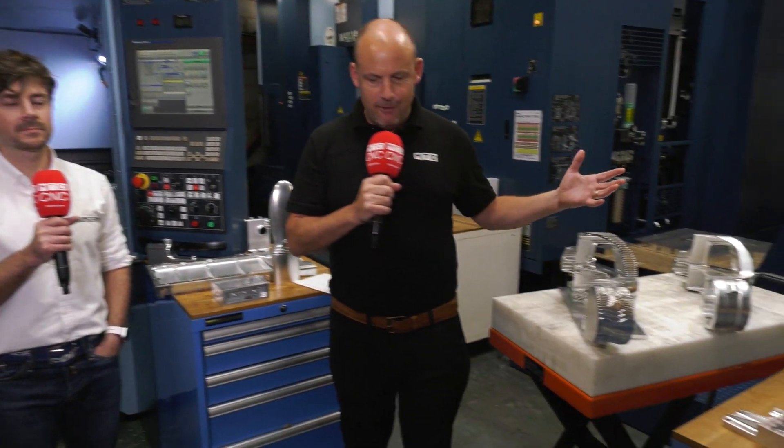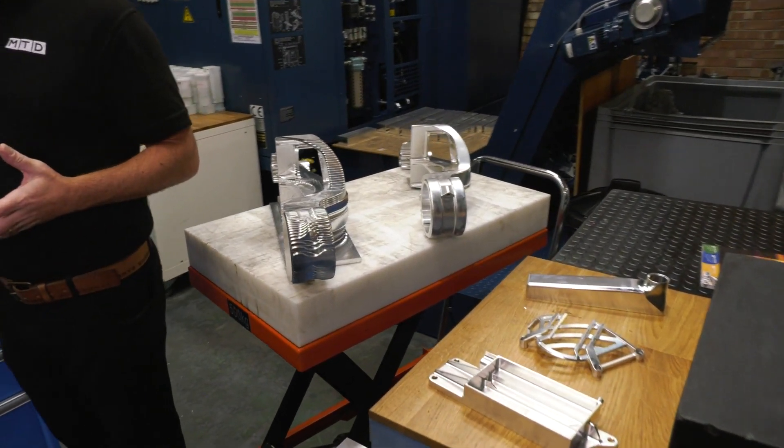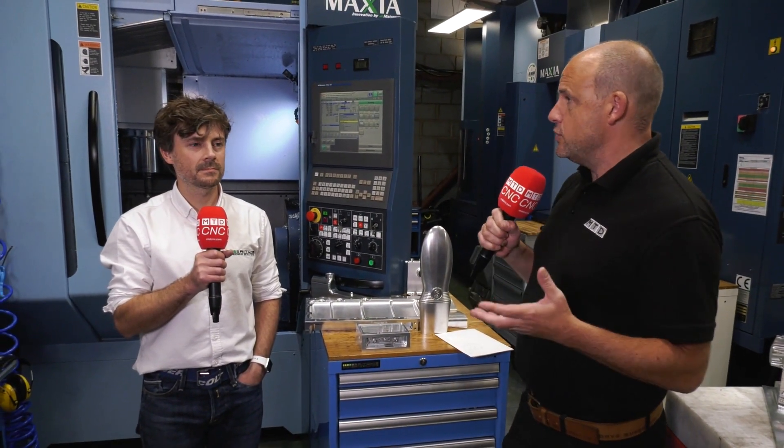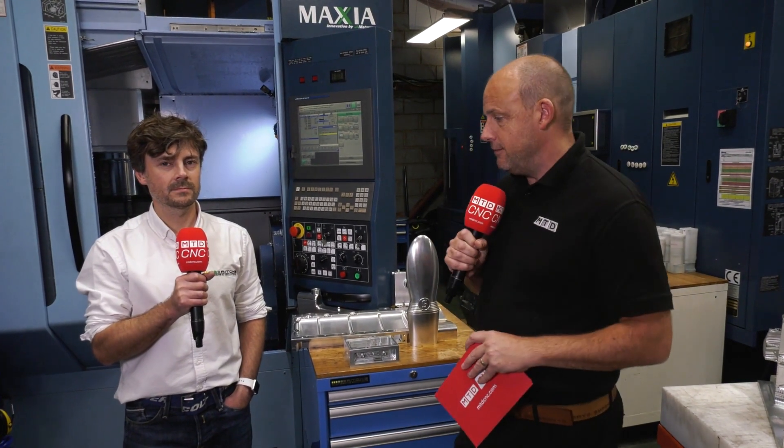Today I've travelled all the way to Manningtree in Essex. I'm at Ritchie Engineering Solutions with one of the co-owners, Duncan Ritchie. We've got some fabulous parts around this machine shop that we're going to look at briefly in this video, and talk about how he's gone about making them and how the combination of his Matsura MX-520 and OpenMind's HyperMill software have really been what he's needed to get these parts completed effectively and efficiently.